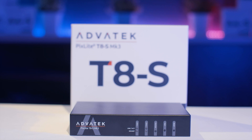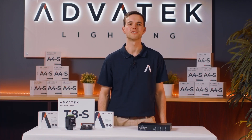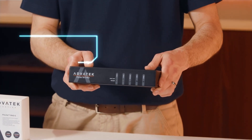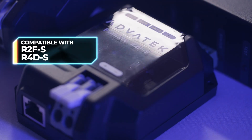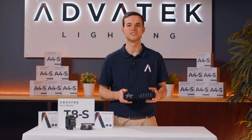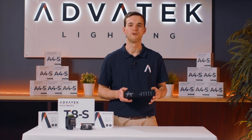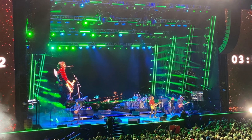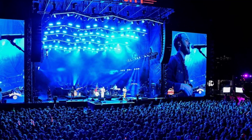The T8S Mark III is our newest addition to the Long Range Pixel Control series. As a transmitter unit, it's compatible with both the R2FS and R4DS receivers. This third generation version features new hardware and our powerful Mark III processor to make your display perform at its best. This long range solution is perfect for installations where pixel drops are located far away from each other and far away from the controller.